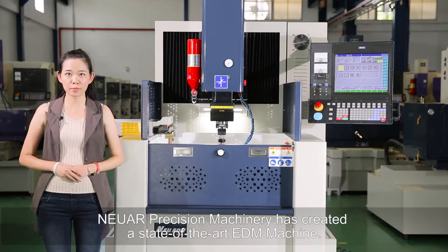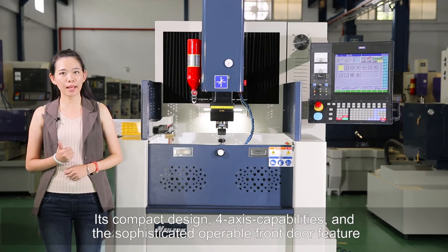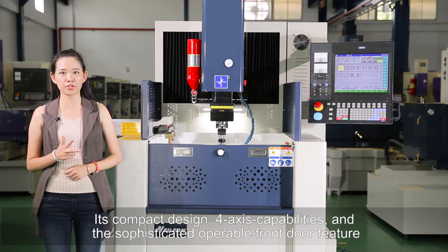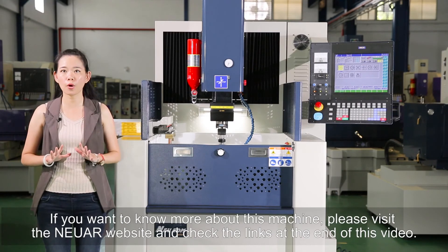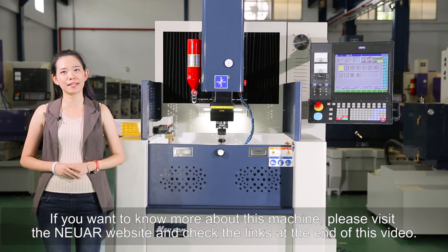Nuar Precision Machinery has created a state-of-the-art EDM machine. Its compact design, four-axis capabilities, and sophisticated operable front door feature make this machine a great addition to your manufacturing plant. If you want to know more about this machine, please visit their website and check the links at the end of this video.